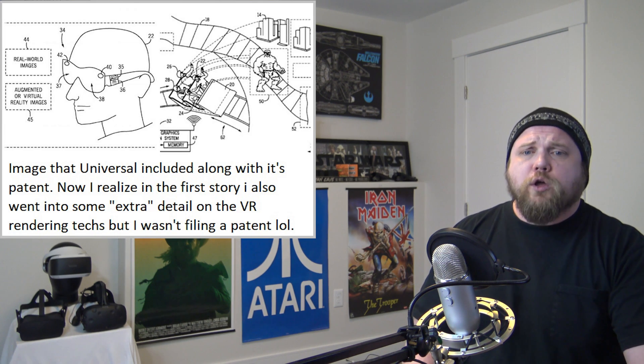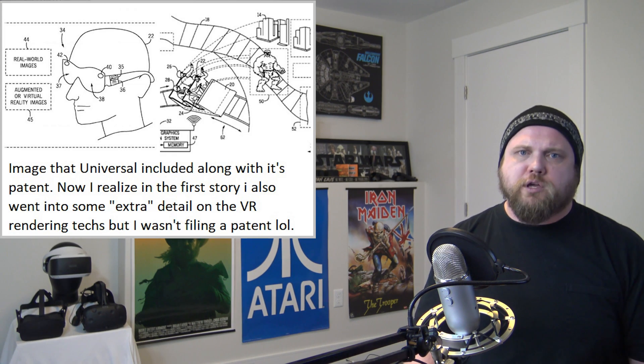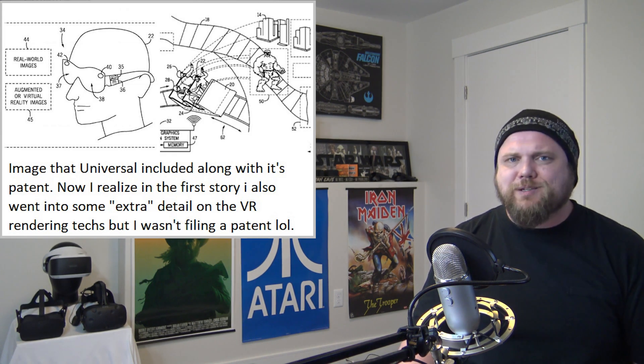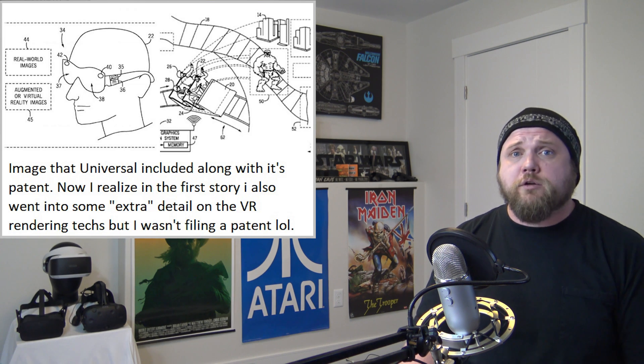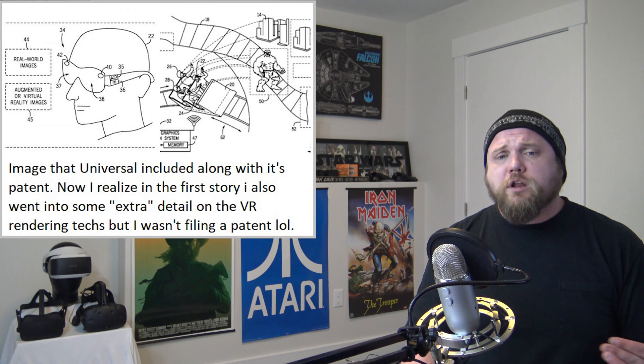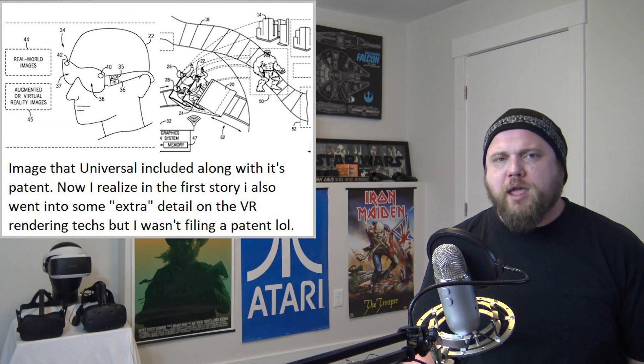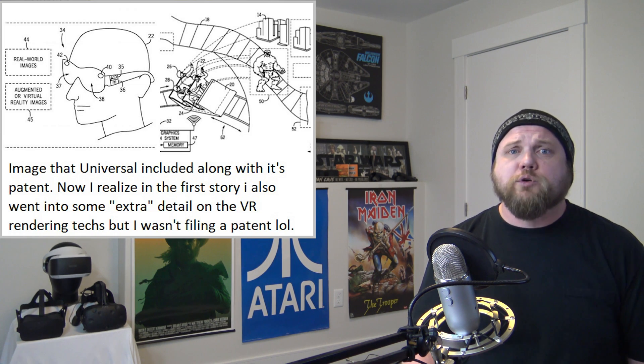On a cooler front for Universal, they've been working on expanding their brand lately. We always hear about Disney and other theme parks but not always Universal. One thing that flew under my radar was their opening of a Super Nintendo World theme park in Japan, which sounds pretty damn cool. We'll check that out after the news.